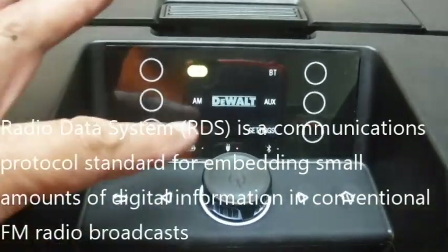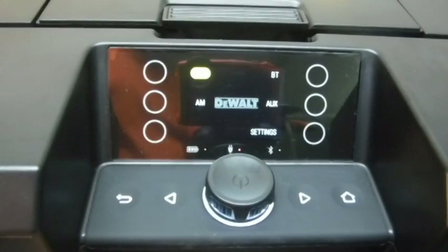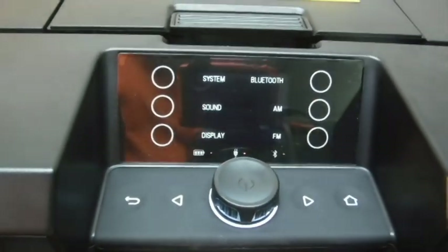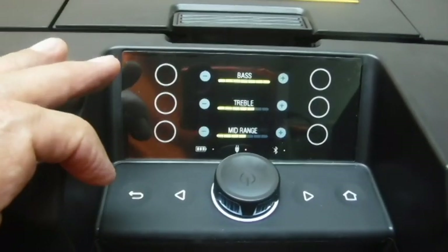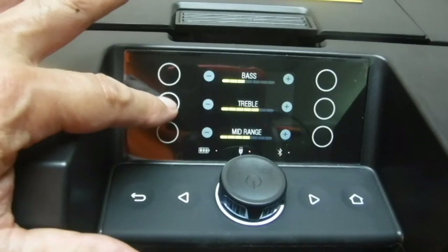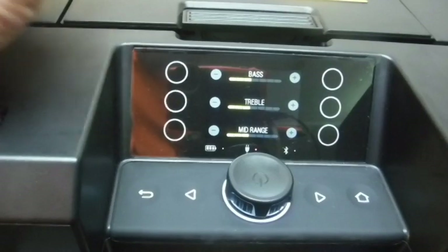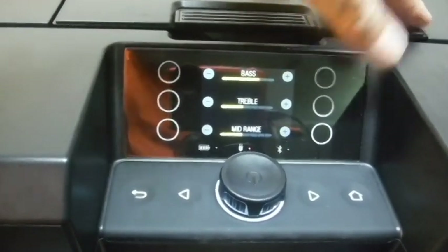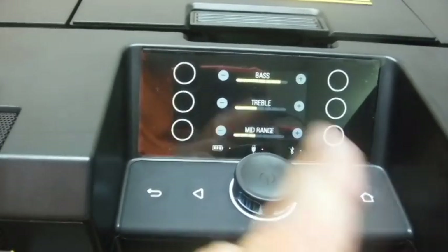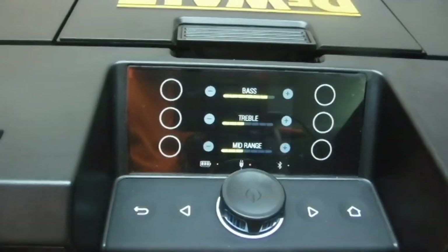If we don't like the tone of the music, we can go to Settings, then Sound, and adjust bass, treble, and mid-range. It's a nice, handy feature — just like the old days with knobs on FM radios, though back then we never had a mid-range adjustment.